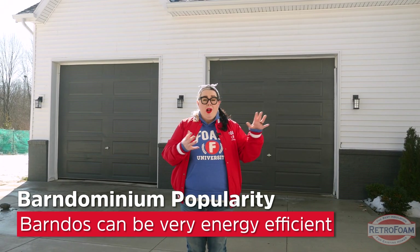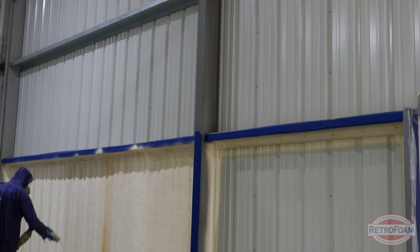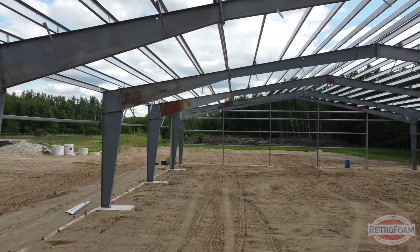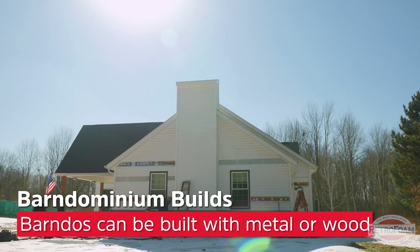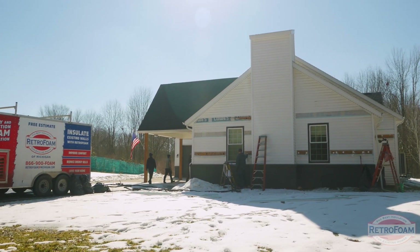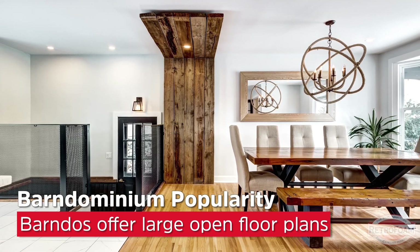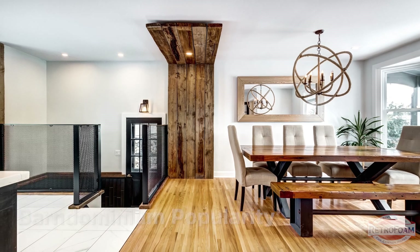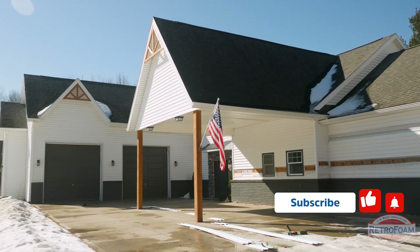So what makes barndominiums so popular? Well, there's a lot of things that go into that. First of all, barndominiums tend to be more energy efficient — partly because the process of actually building one doesn't take as long as a traditional home. The best way to compare it is to a pole barn. Many barndominiums are built with metal structures; the framing is metal and the sheeting is metal, and then they turn it into a home from there. Now this particular barndominium we're working on today is made from wood. Another thing that people like is the big, wide open floor plans — it's like a blank canvas they can turn into whatever they want their home to be. They're big, energy efficient, and more sustainable.